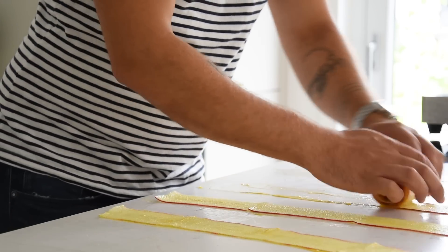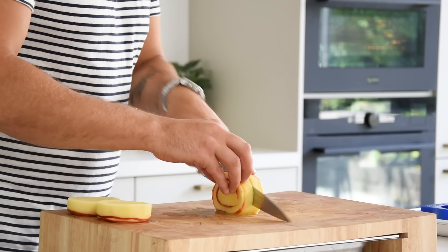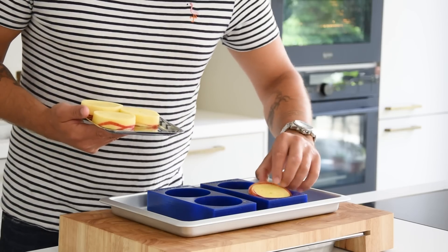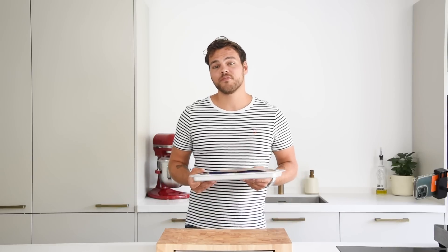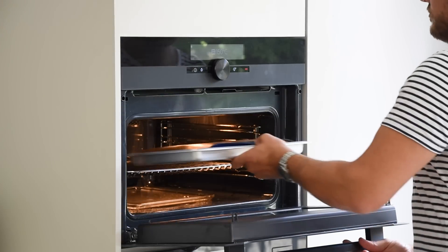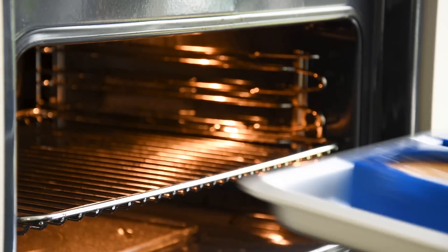Roll the apple slices up — you need two apple slices to make one big roll. Trim the sides and cut the rolls in half. Place them with the pretty side down in the mold and cover with a silicone sheet. Cook them at 150 degrees Celsius for around 30 to 35 minutes.